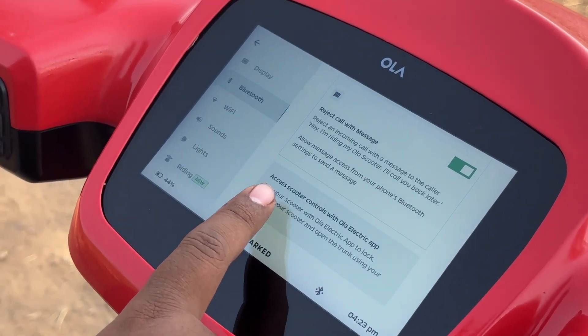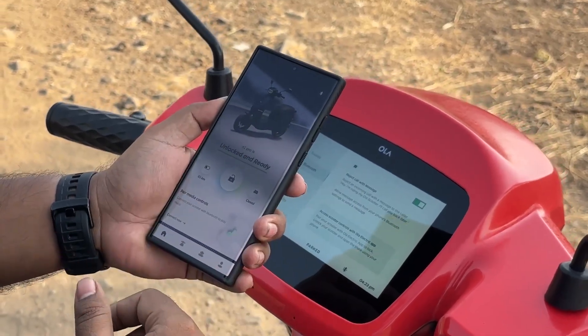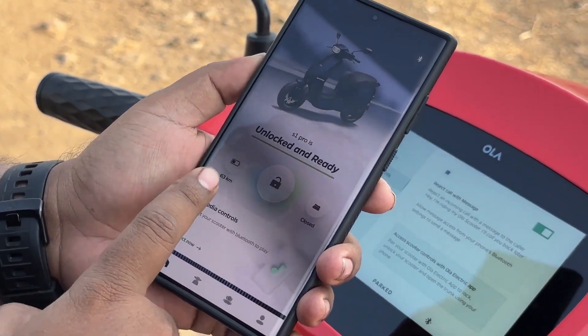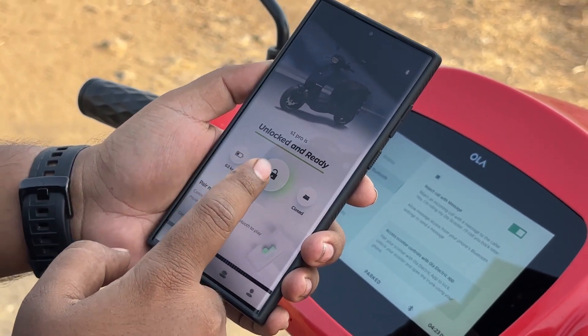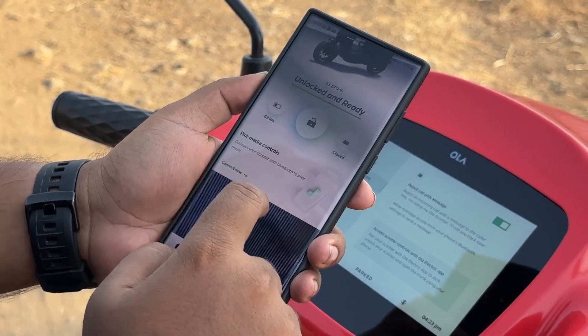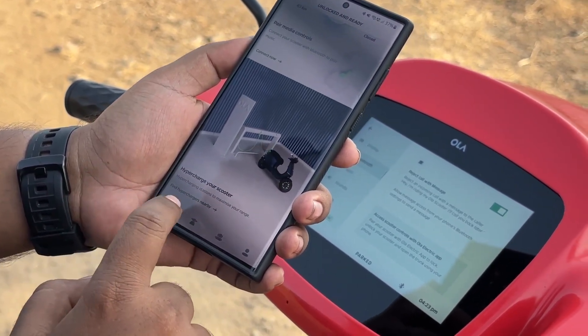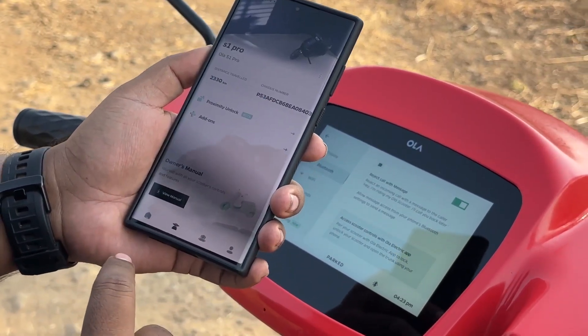You can also access controls with the Ola Electric app. Right in the app, you can see the available range, open and close the boot, lock and unlock the scooter, pair your media controls, and find your nearest hyperchargers.